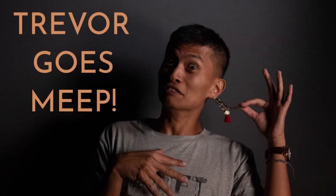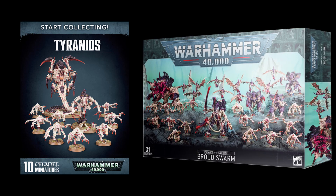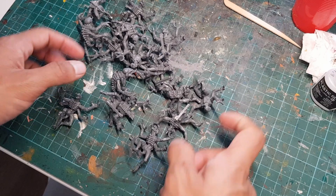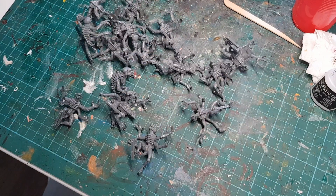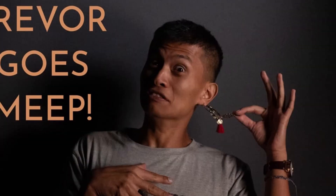Hey guys and gals, it's Trevor again. So if you're like me and you bought both the Tyranid's Start Collecting Box and the Tyranid's Brute Swarm, then you probably have a giant pile of Genestealers that you need to paint. Which is why today I'm going to be painting 16 Genestealers in a fast and easy way.